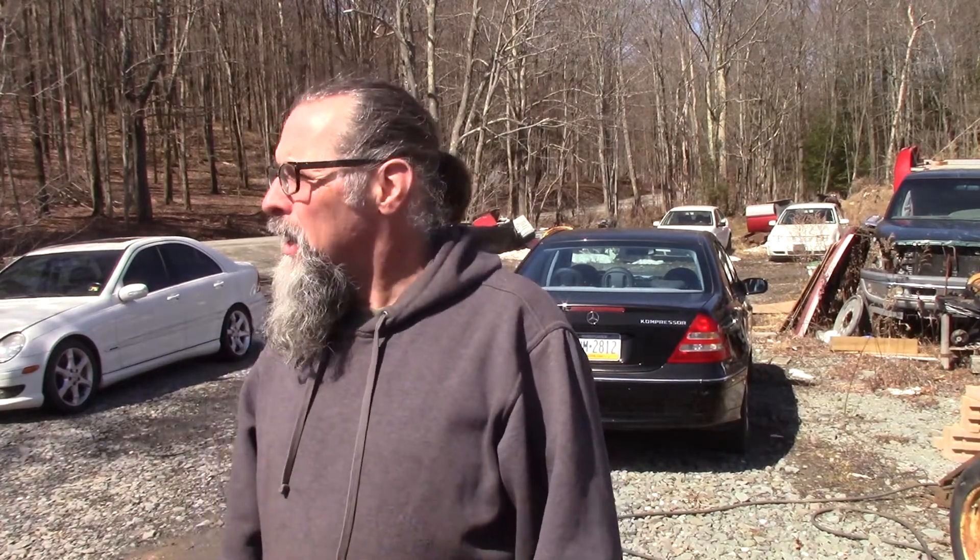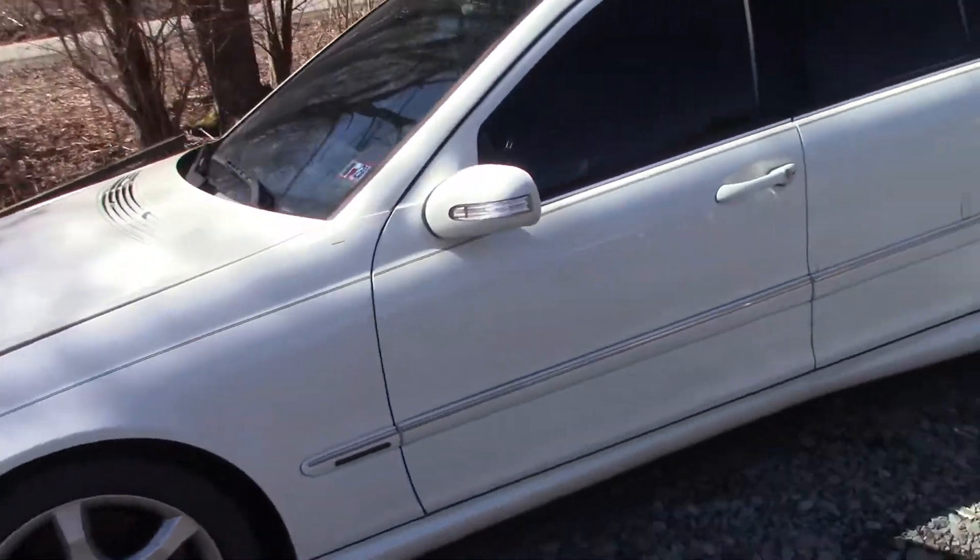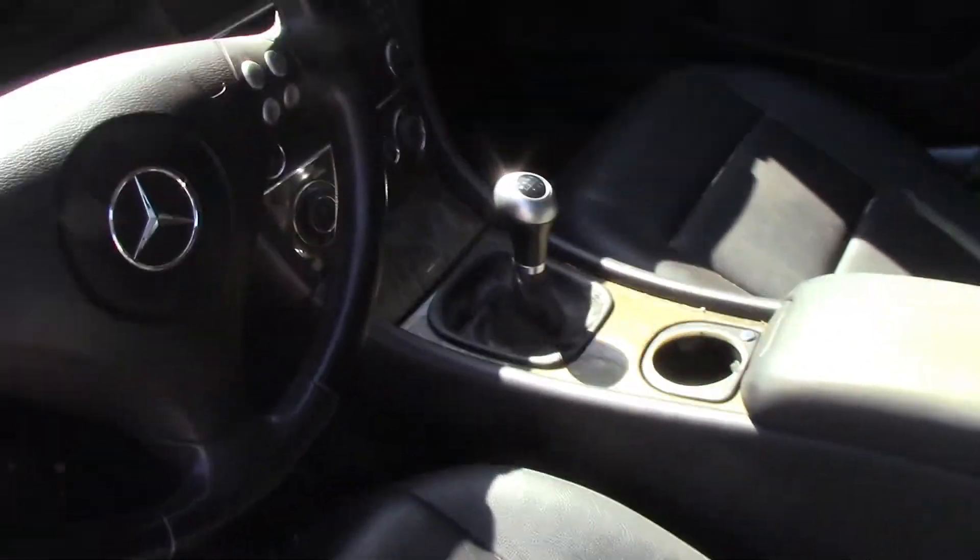What a gorgeous day here in Northeast PA. It's the first day of spring, the sun's shining, and it was really cold this morning. I got this Sport C230 here — this is a stick car too, which is what makes it really neat. It's fun to drive this car.